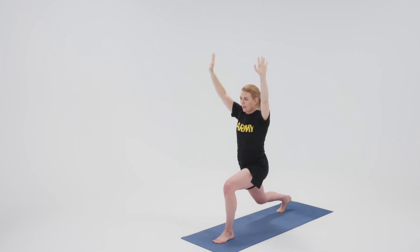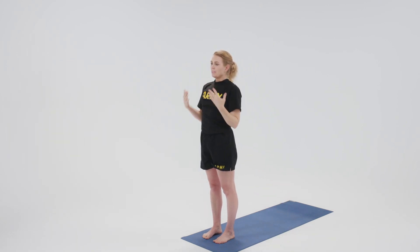Steady gaze, steady breath. Step the back foot forward, coming through mountain and releasing the hands down.